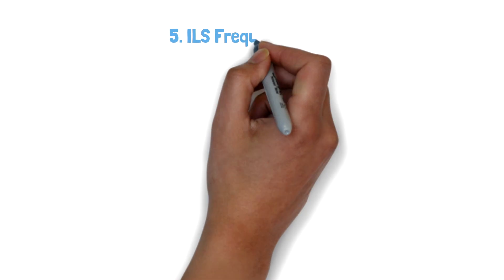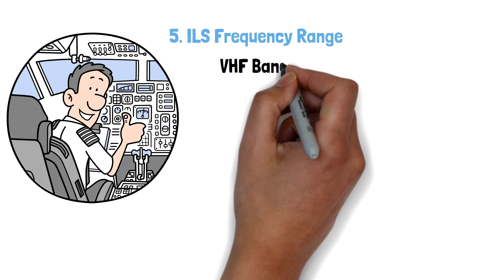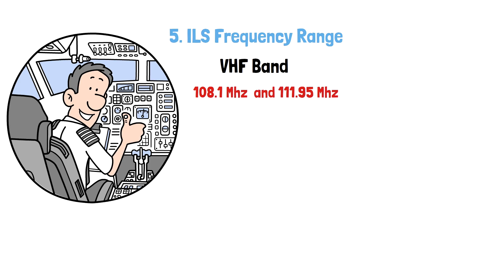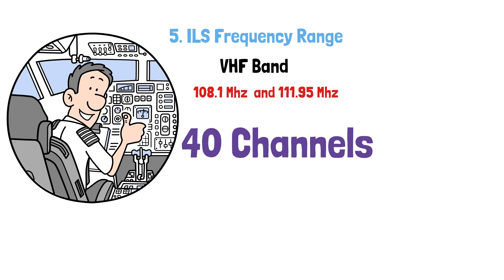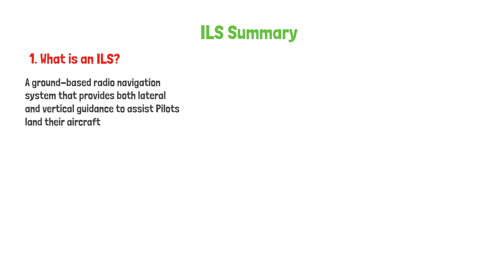Frequency range. The ILS operates in the VHF band frequency between 108.10 MHz and 111.95 MHz with odd decimals. This adds up to about 40 channels in total. I hope you have found this short video about ILS helpful. If you have any questions, feel free to leave them in the comment section below. Until next time, see you.